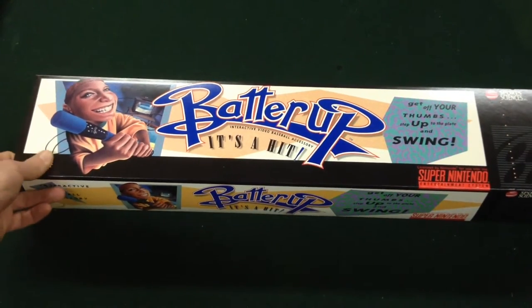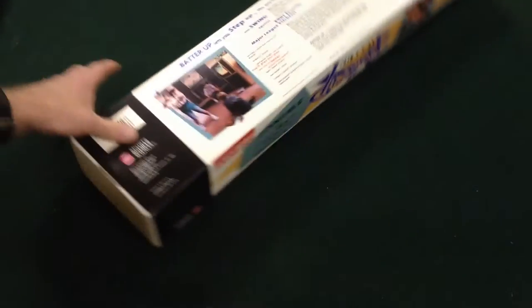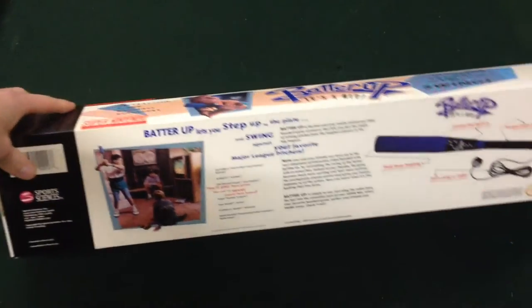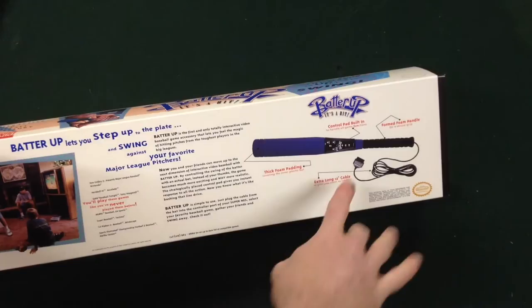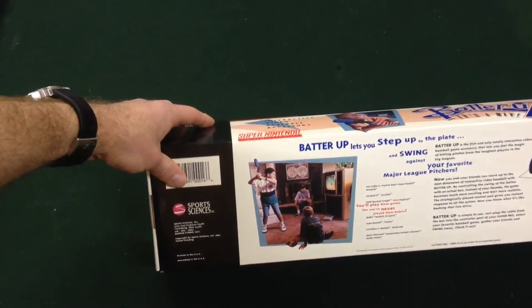This one is obviously still in the box. On the back you can see roughly what we're going to be looking at — there's the bat, and a picture of 90s kids with high socks and funny clothing. Let's have a look inside, shall we.